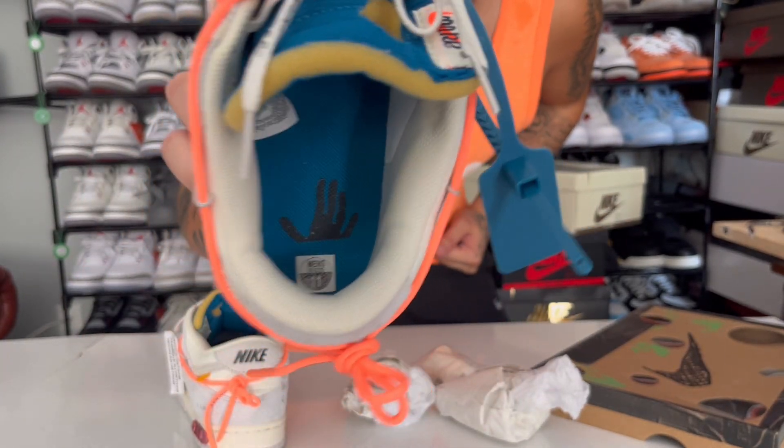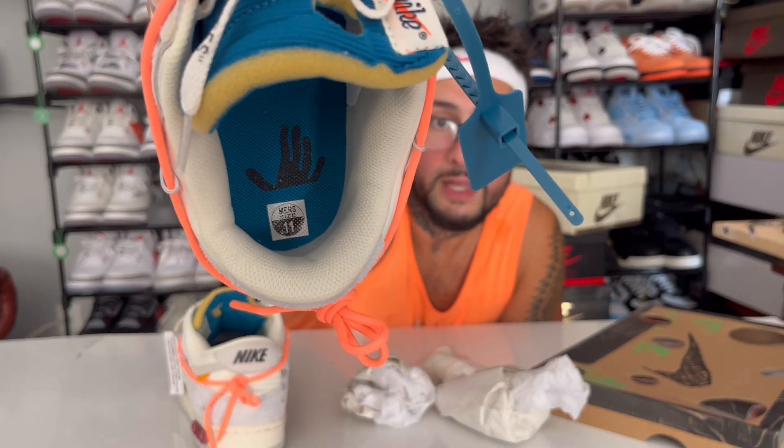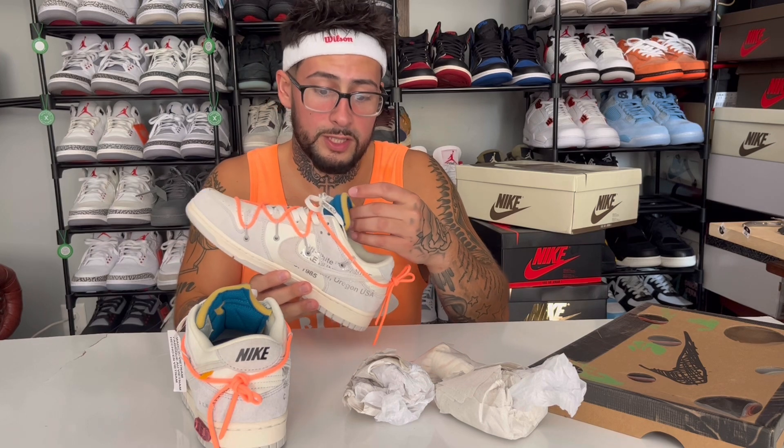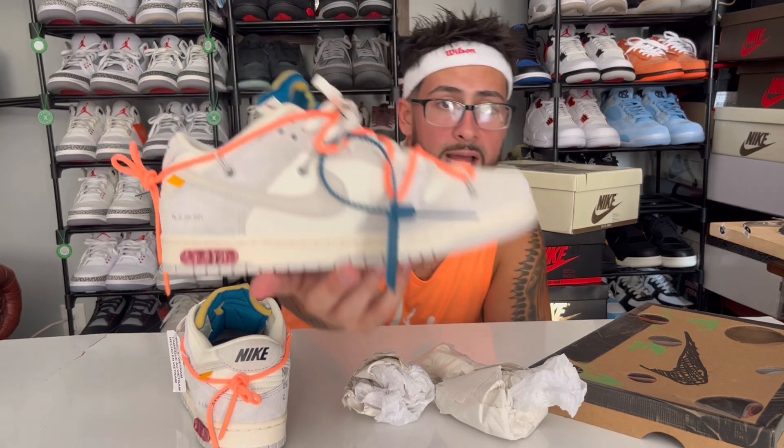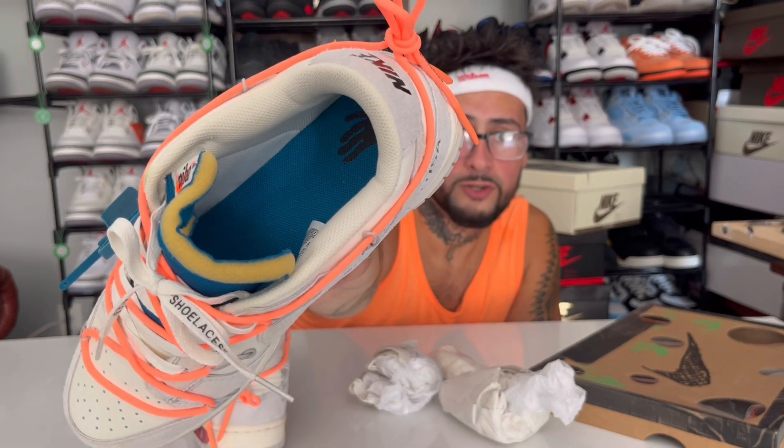Just like with retail shoes, not all are going to fit perfect — all size 11s are not going to fit you perfect. Yes, this is a size 11, you can see the size 11 sticker down in there. Not all size 11s are going to fit just like the real ones, so that's kind of what I make reviews for — to tell you about the fit and all that stuff. These do feel a bit snug, this probably feels like a 10 and a half.